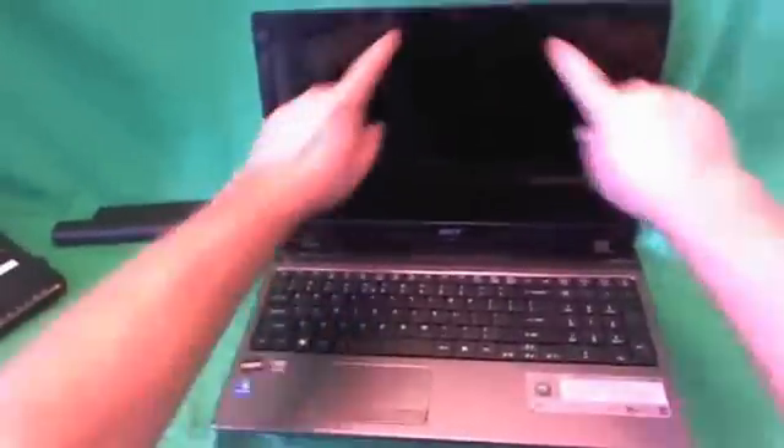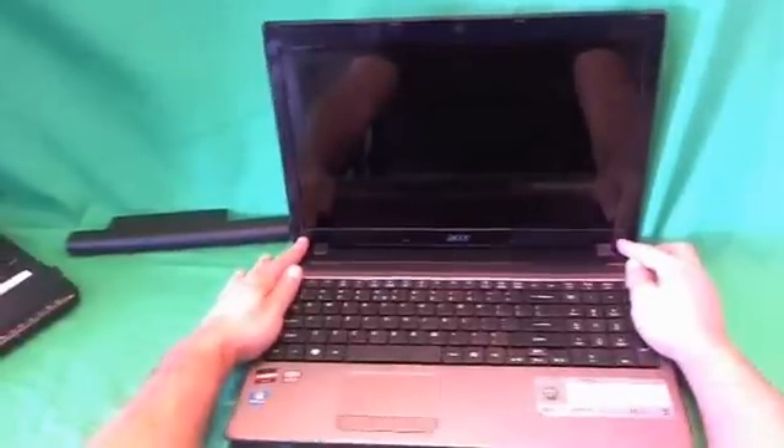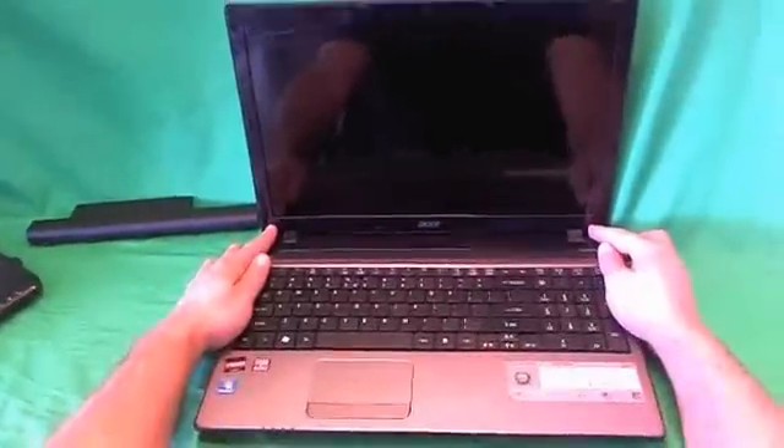Let's open the laptop back up. For this laptop, just like with almost all other laptops, in order to get to the screen assembly you have to remove the screen bezel — that's the plastic frame around the screen. In order to remove the screen bezel, you have to remove two screws at the bottom that are hiding behind some plastic covers. Before we start on that, I'll go over the tools that we're going to need.